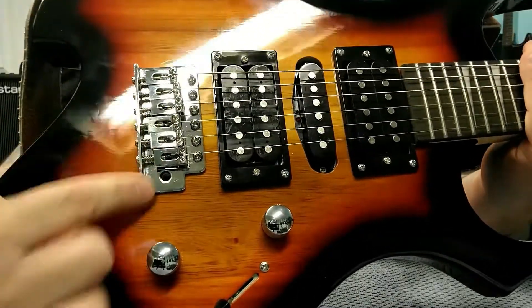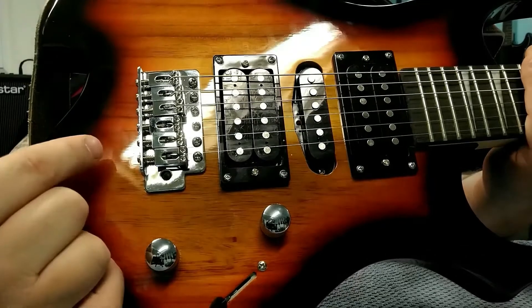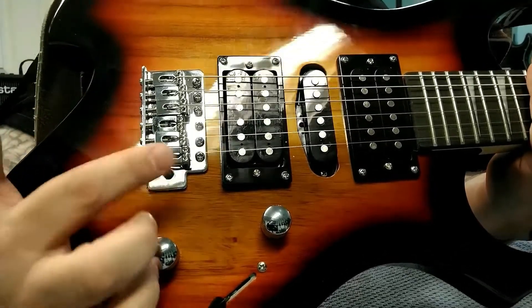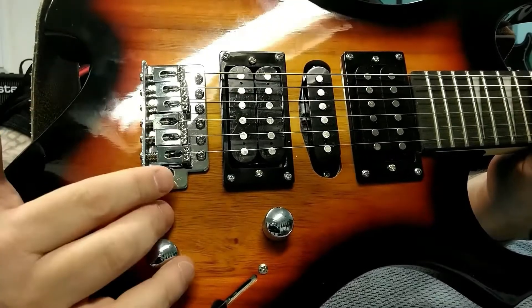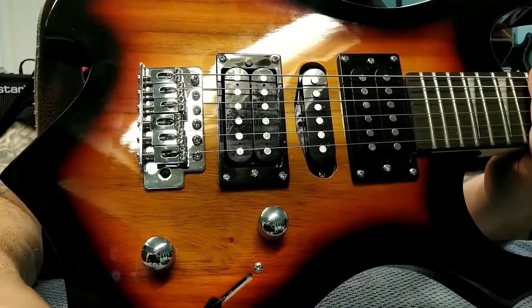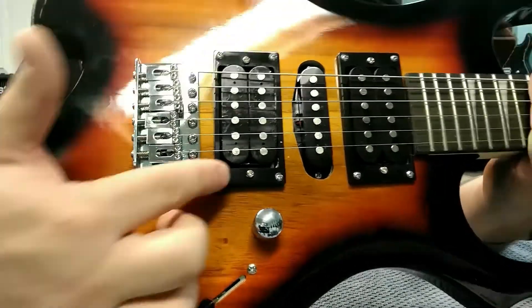The tremolo is your basic six-point tremolo with an okay block. Eventually it's a good idea to change that block or upgrade the entire tremolo, but nothing has to be done today — that's a future upgrade.